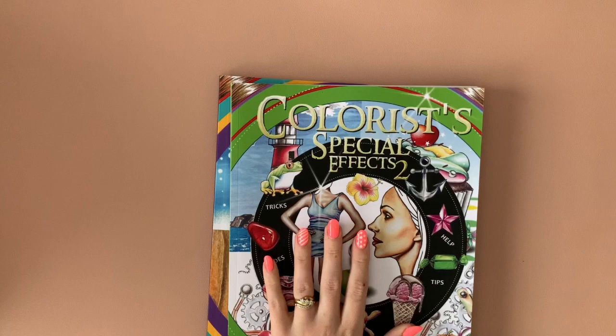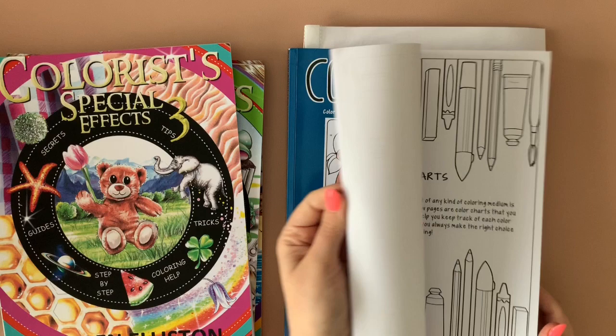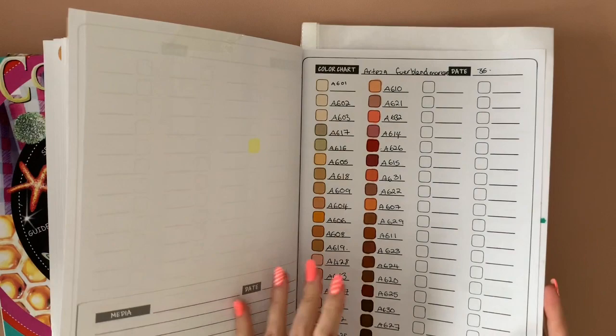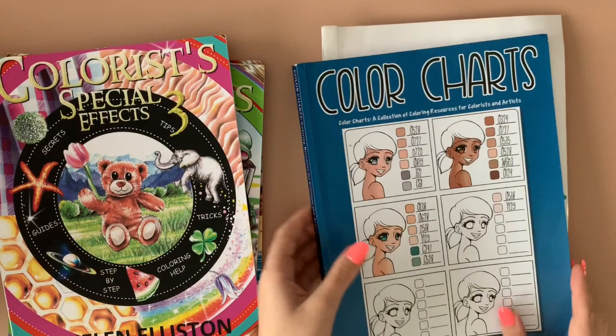I've got all three of the Colorist Special Effects books — one, two, and three. I find them super duper handy — I was only using them last night to colour some mushrooms. I'm only showing this because I got a question about it over a live stream — it was from Amazon, about six pounds. I keep all of my swatches that I've previously done — I've cut them out and popped them in here so everything is together and I didn't have to redo them all. They're the Everbloom markers — I've not got them anymore, I sent them back, I really dislike them. My neocolor twos swatches — it is a very handy book for testing skin tones.